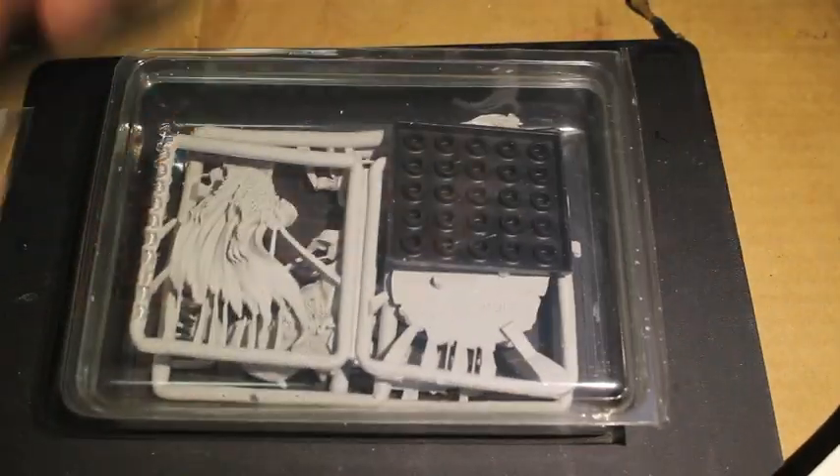So this version is in Finecast. They did port it over to Finecast before they got rid of it altogether, and so it's going to be in here.